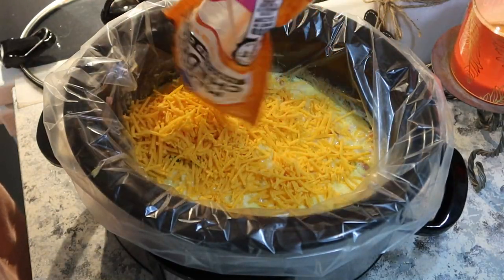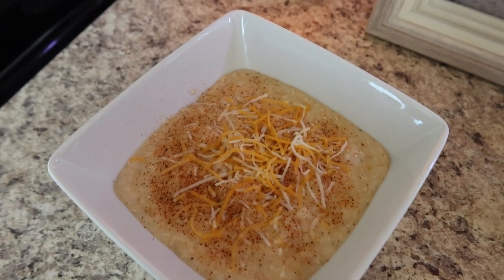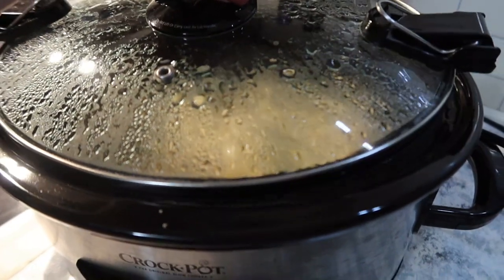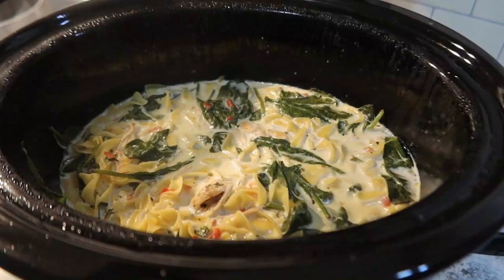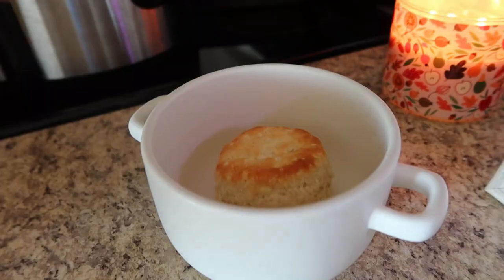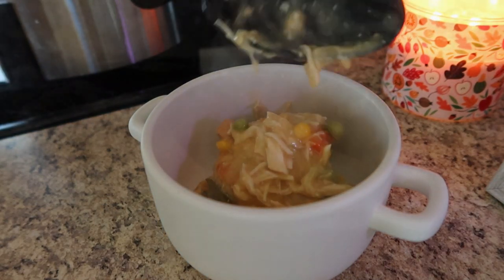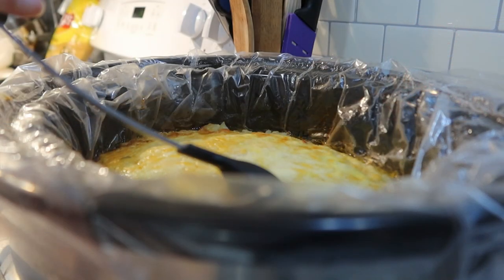Hey everyone and welcome back to my channel. Today I thought I would share some more dump and go crockpot recipes. I know it's the busier season and I love my crockpot especially this time of year. All of the recipes are going to be linked below in the description box for your reference. Without further ado we are going to jump right in with the first recipe.